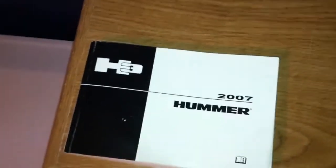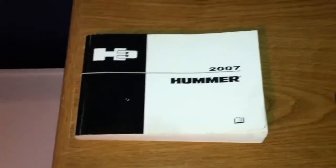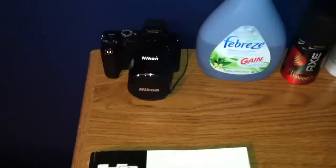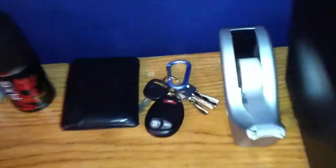On the desk itself, first of all I have the book for my new truck — my 2007 Hummer H3. Stay tuned, I will make a video for it eventually. I also have my Nikon Coolpix P100 camera, some basic cleaning stuff like Febreze, and my keys — if you look at the key in the middle it says H3.